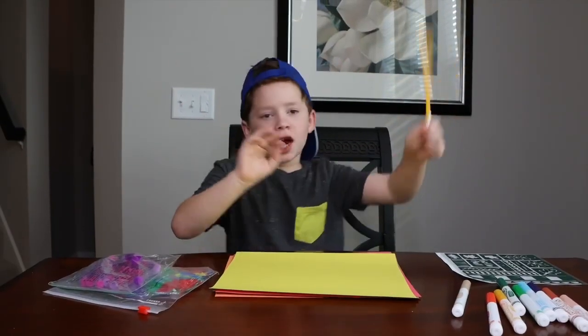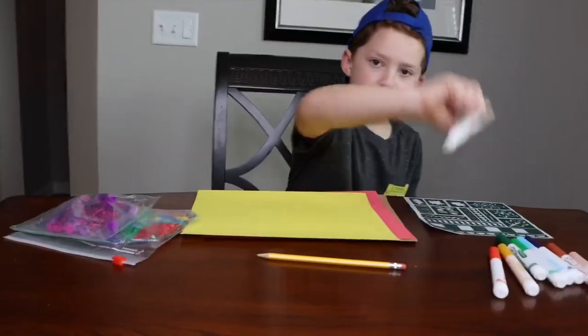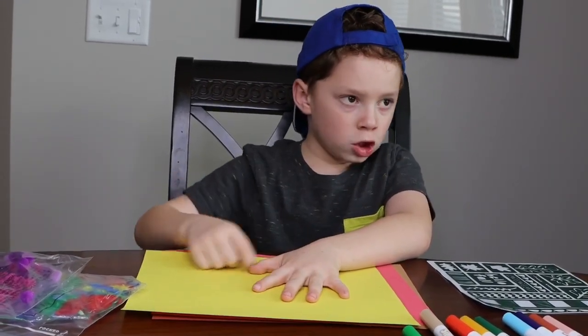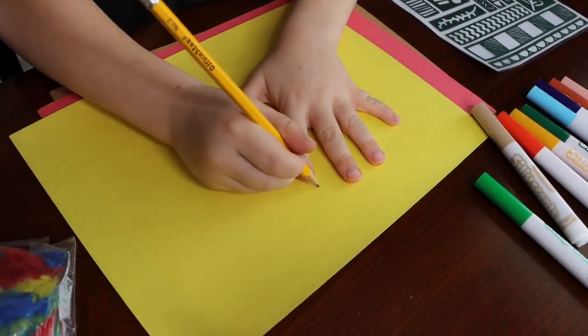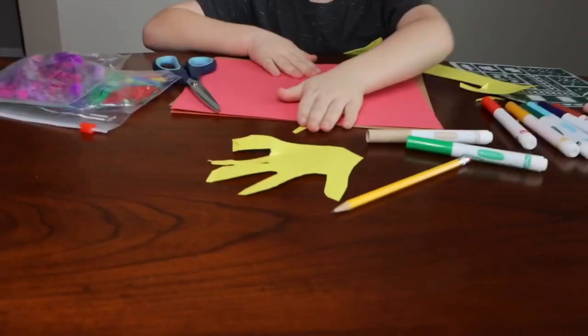What's up guys? It's Goblin here. We're doing some art — we're going to make shirkies. I need a marker. You gotta use your hand, then you go trace. I'll do it this way because... alrighty. We just made our hand.